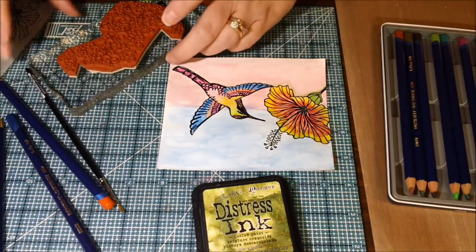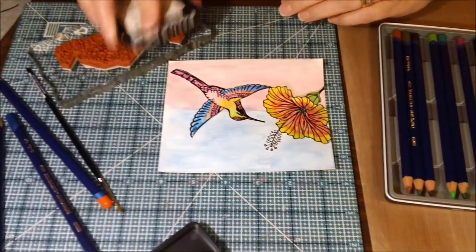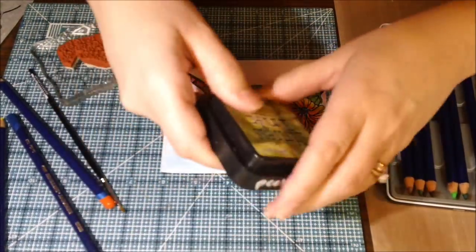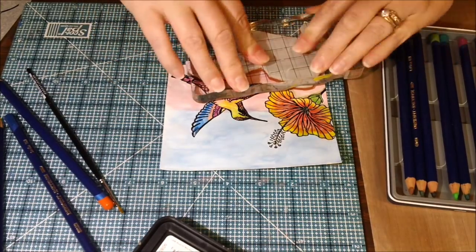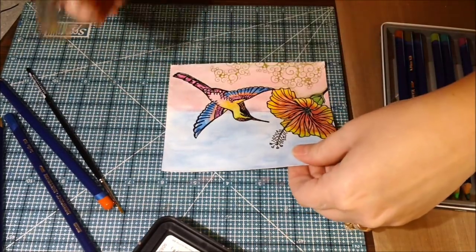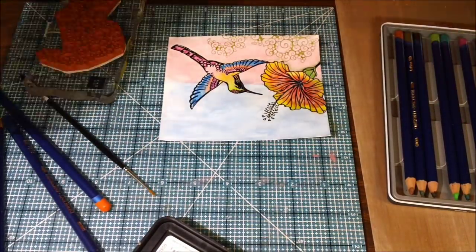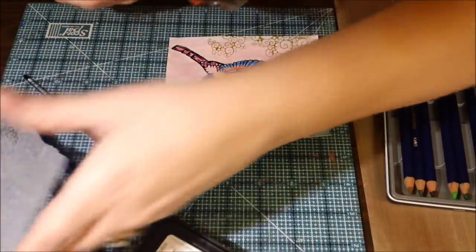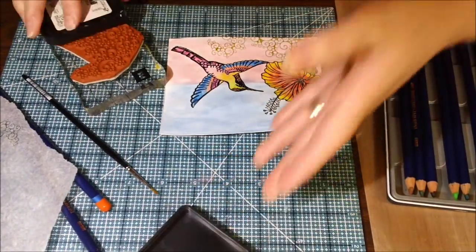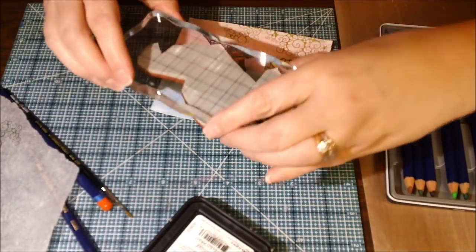I'm leaving this in here because I wanted to show you that if I'm not sure how my stamp or color is going to look on my project, a trick I've told you guys about a billion times: stamp it on your tissue paper and then hold it over your project to see what you think — like placement, color of the ink, all that good stuff. I'm glad I do this because I can't tell you how many times the color I chose — I'm glad I did that because I did not like the way that looked.